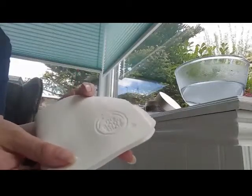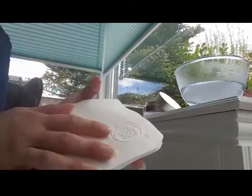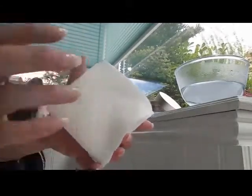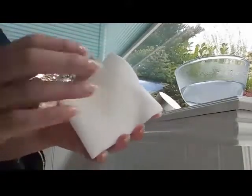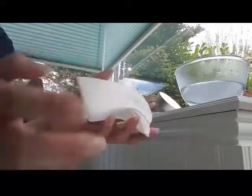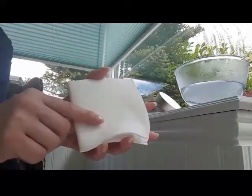They dry hard after about four hours, which is great for traveling, and it also stops bacteria from staying on the cloth. This is what it looks like after about four to five hours. Always dry them in a cool area — not in the tumble dryer and not on a radiator.